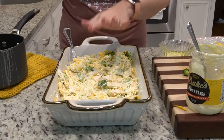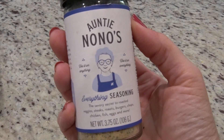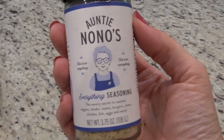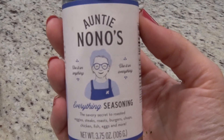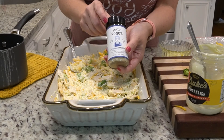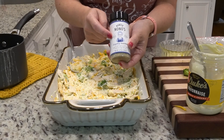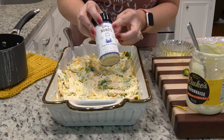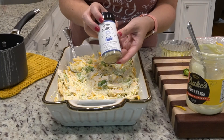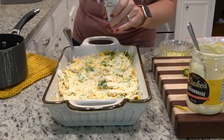Before I put my topping on, I am going to season it. I'm trying this seasoning that was sent to me. This video is not sponsored in any way and they did not even ask me to talk about it, but I've been using it on a couple of different things lately and we really like it. If you've been here a while you know I normally use Nature's Seasons — this is similar to that but it's a small owned company, so I will tag them below.